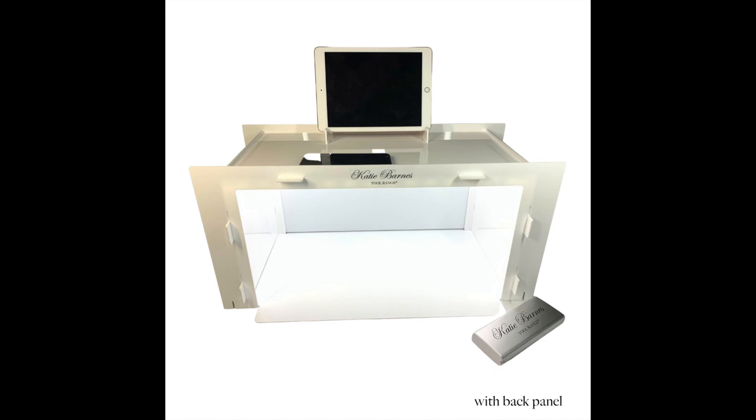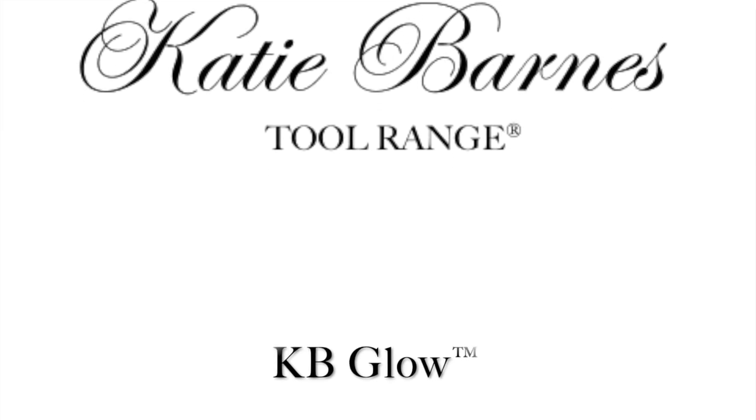Make your filming easier and your tutorials more professional with a KB Glow.